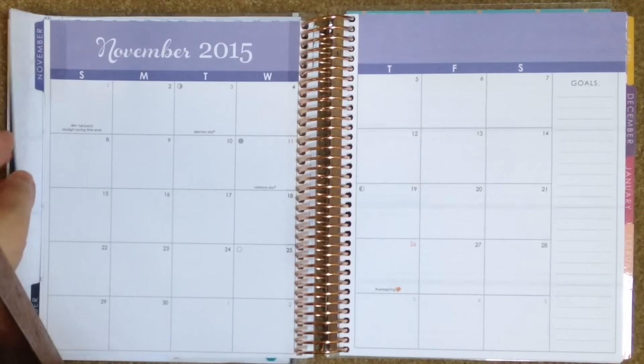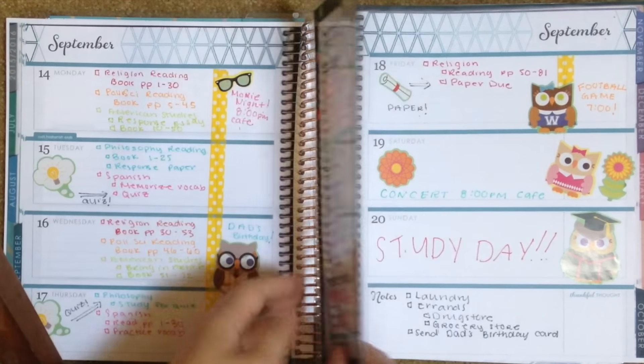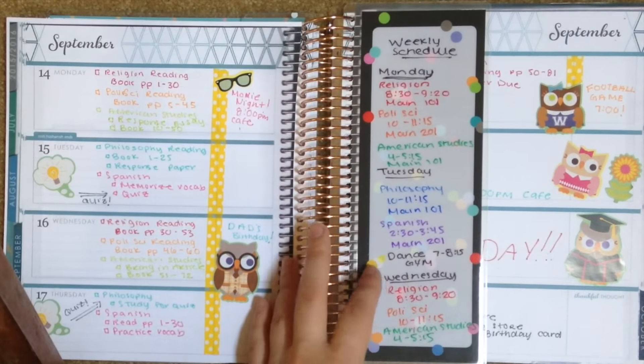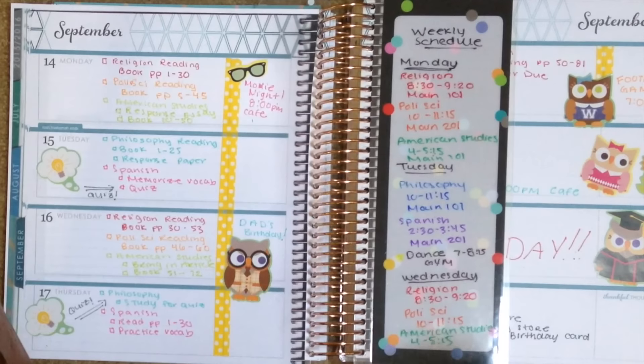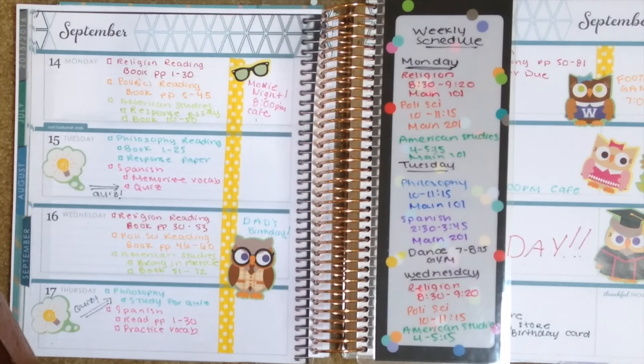That's pretty much all the advice I have for you guys. I hope you enjoyed this mock Plan With Me video. If you want more advice and guidance on how to plan for college, definitely let me know and I could do a more specified plan with me for you. Let me know your thoughts in the comments. My normal plan with me videos will resume on Tuesday, so get ready for those and I will see you then.